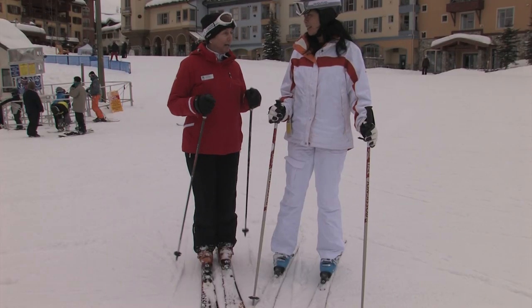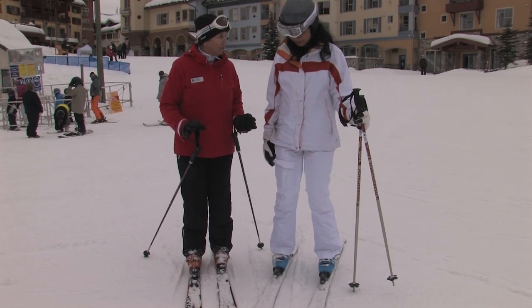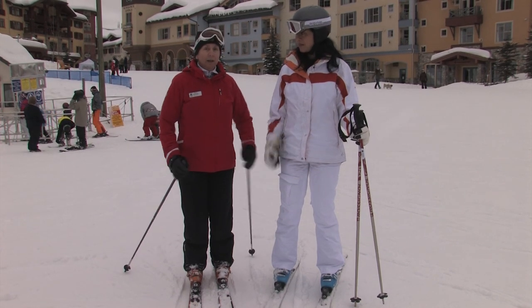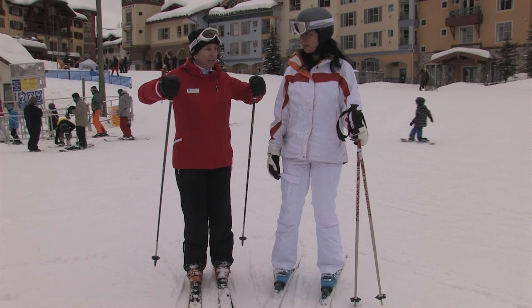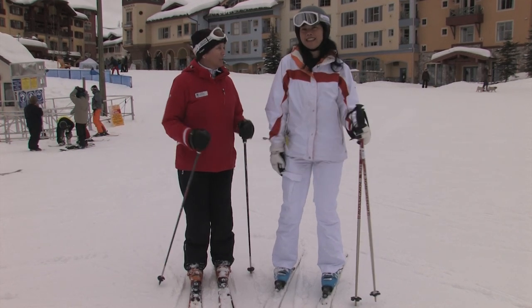Two things I want you to take away. Number one: if you're not sure you're in balance, see if you've got soft ankles. Number two: let your arms relax and hang down — they will then move to help you balance. If you hold them up, you're going to do other things. Just let them hang loose.